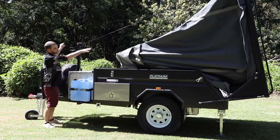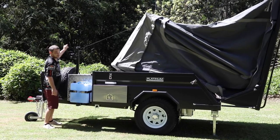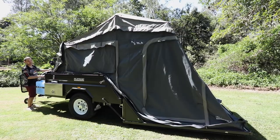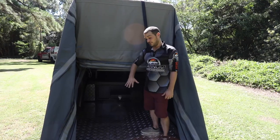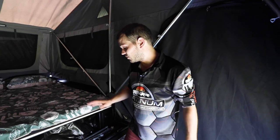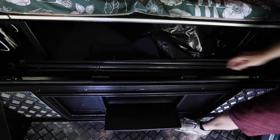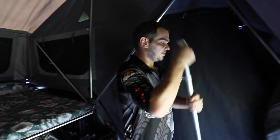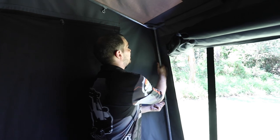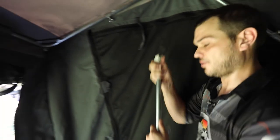The good thing about the Chase Camper is the internal structure doesn't need adjusting — it just flops open and there are just a couple of poles to complete the setup. Once the roof hits the bottom, give yourself a fair bit of extra slack on the winch. Now we need to put some poles up. Grab your number six poles — these go in the corners. Insert and extend the pole. Do the same with the other side. The next number six pole goes in the other corner of the camper.